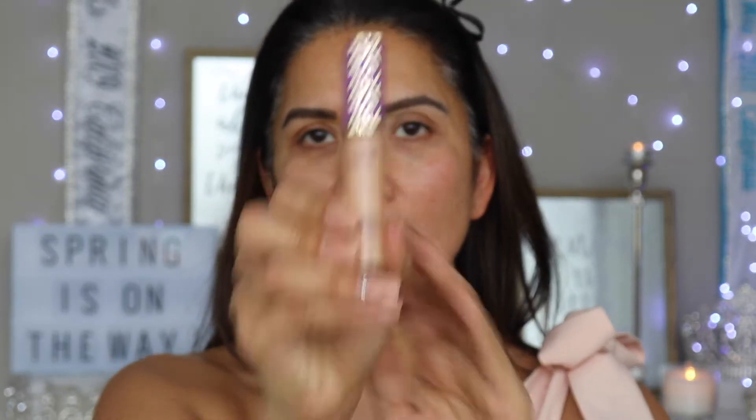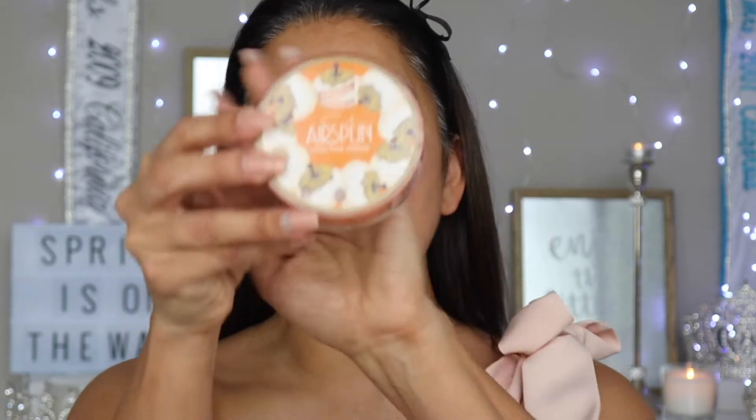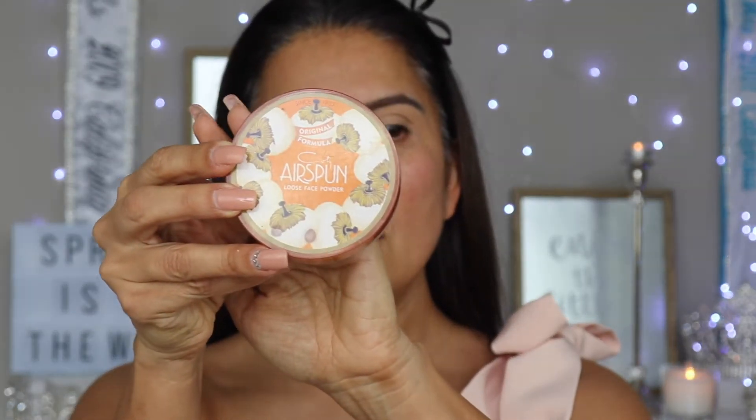Let's get started. I've already done my eyebrows offline and I've moisturized my face. We're gonna begin now with the eyes. I'm gonna add a concealer — I'm gonna go with Tarte Shape Tape. Now that we have the concealer on, I'm gonna go in with a powder, and it is the Airspun Loose Powder.